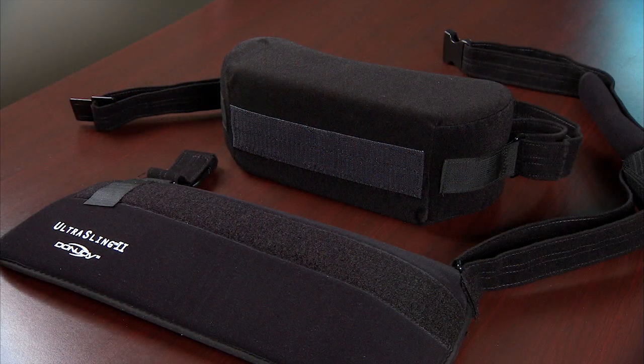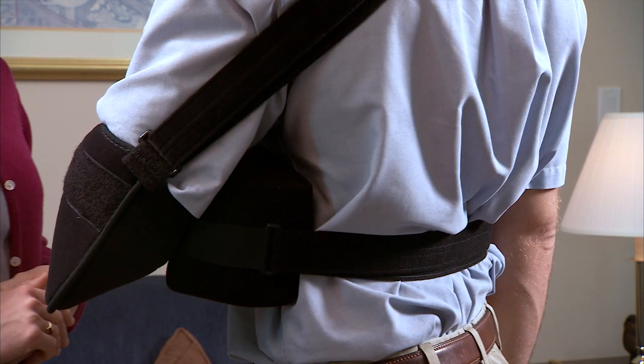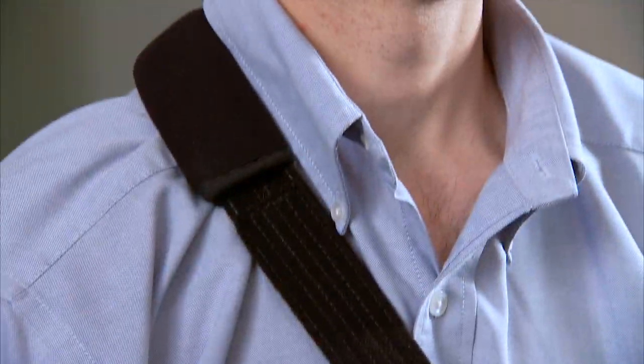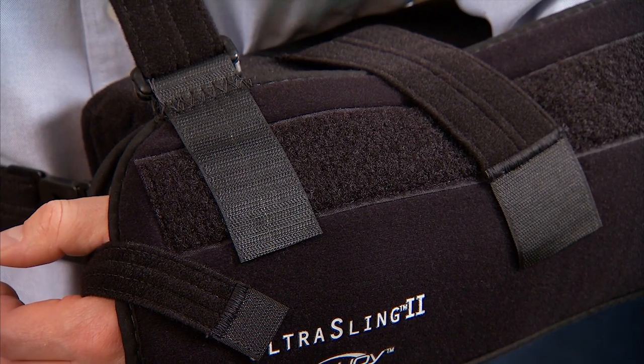Shoulder abduction slings are available from several manufacturers. We'll demonstrate how to put on this model. A pillow is attached to the sling to hold your arm the proper distance from your body. One strap on the sling goes around your waist, another goes around your neck. Shorter straps are attached by Velcro to help keep your arm in the sling.